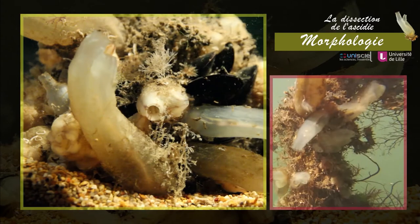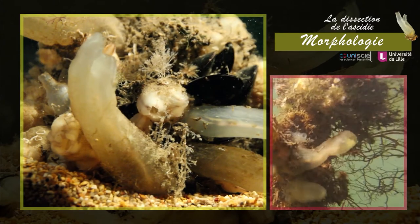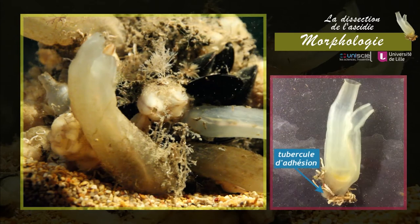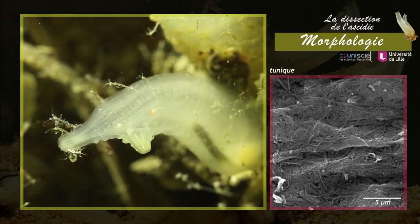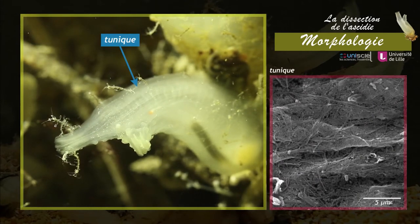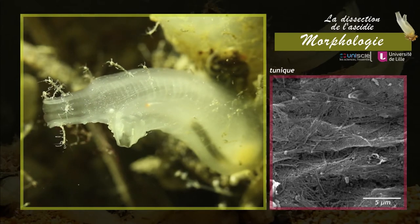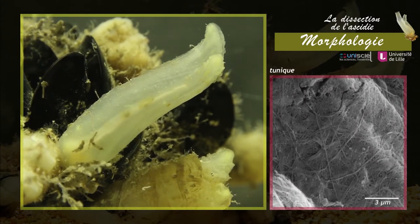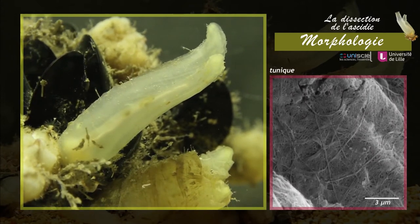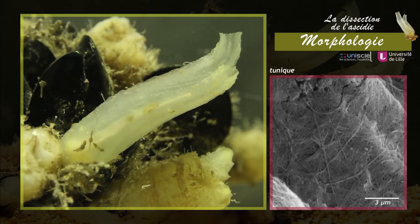Les ascidies sont des animaux sessiles. L'adhésion au substrat par la région podiale est assurée par des tubercules. Le corps de Ciona est entouré par une enveloppe semi-transparente, la tunique, délimitée par une cuticule. La tunique est formée par des cellules dispersées dans une matrice extracellulaire contenant des fibres de collagène et de tunicine, une molécule structurellement et chimiquement proche de la cellulose.